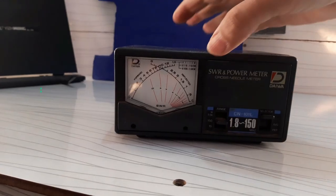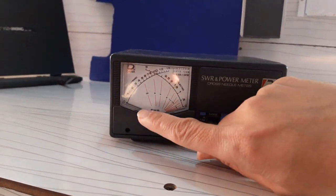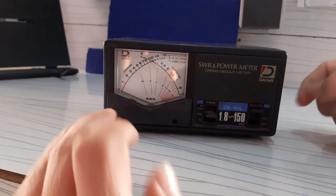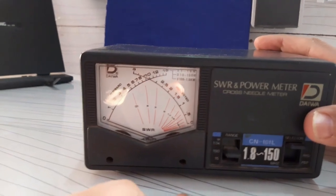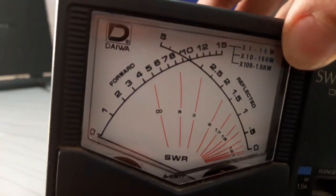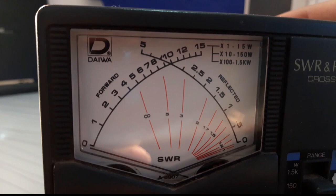The display panel contains two needles and two graduated scales. The first scale, on the left side, shows the transmitted power from the transceiver to the antenna, and is labeled 'forward.' The second scale at the right side indicates the returned power from the antenna to the radio and is labeled 'reflected.' The crossing section between both needles provides a reading value of the standing wave ratio of the installation.